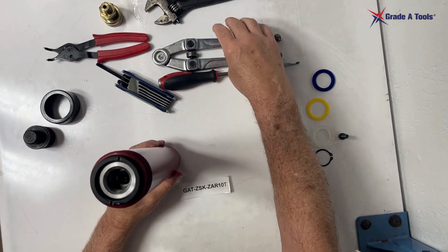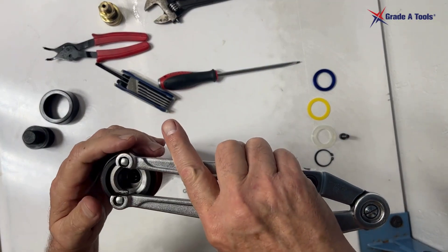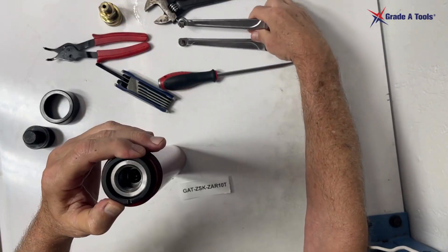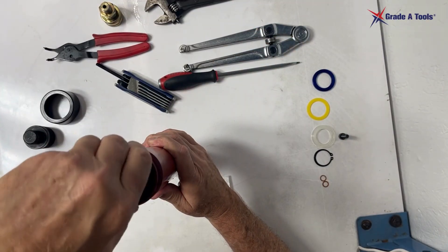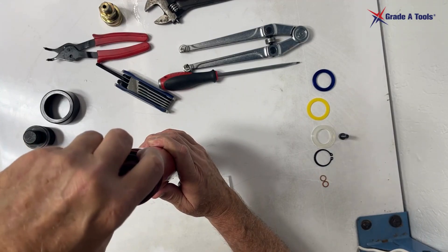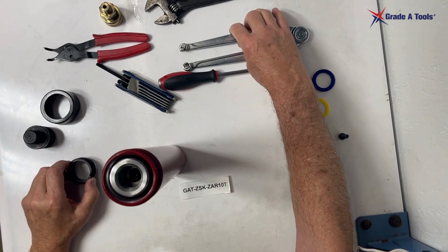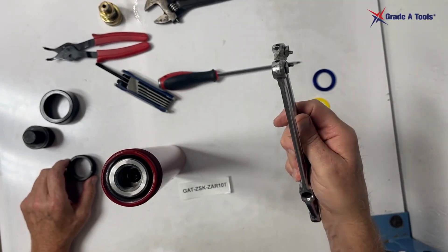Then we're going to take our spanner wrench and remove the threaded nut. I will leave a link where you can find spanner wrenches at the end. You'll note that our spanner wrench was modified — we modify the wrenches as needed.